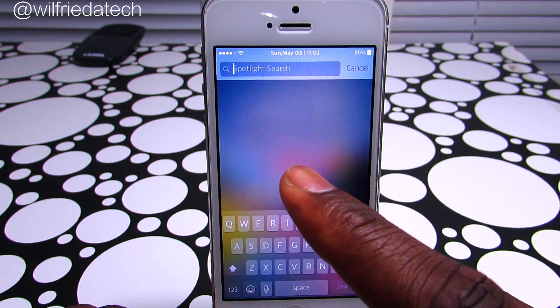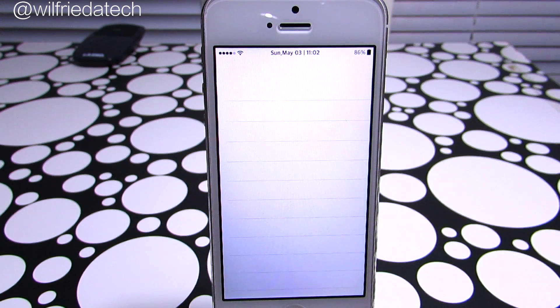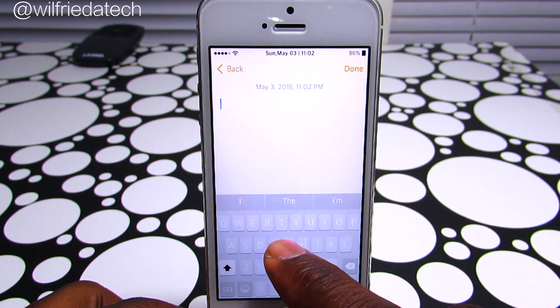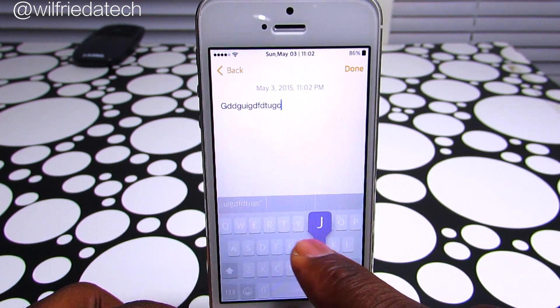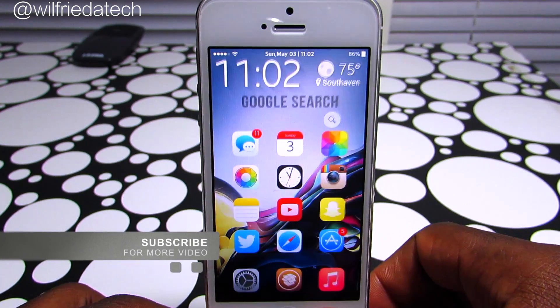Let me just show you guys in my Notes app — as you can see, every time I type it gives me a different pop-up color. This is all the trick does; it doesn't have any settings and it's a free tool in the BigBoss repo.